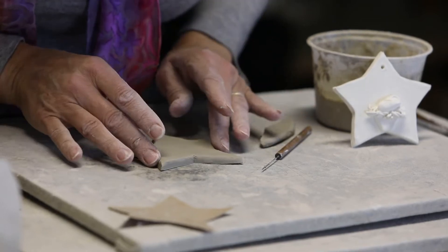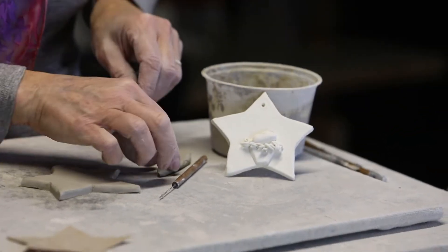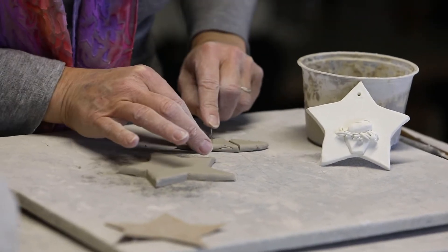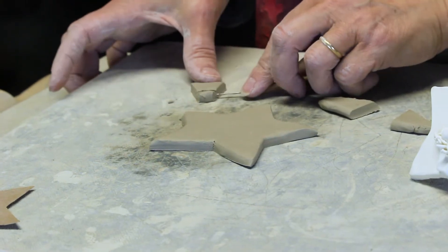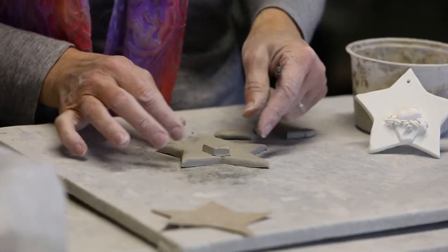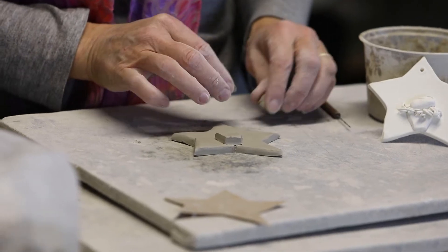We'll make a little square for the manger where Jesus is lying. I'm just cutting out a simple box shape — they always tend to be narrower at the bottom. Just a simple four-sided shape.